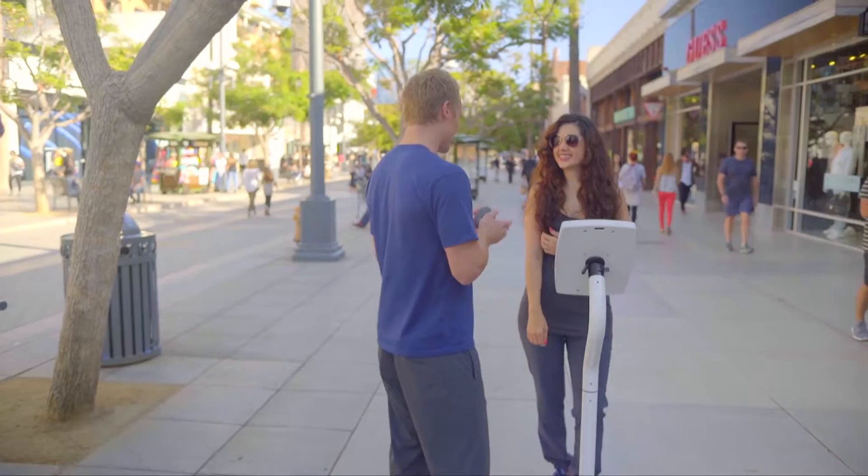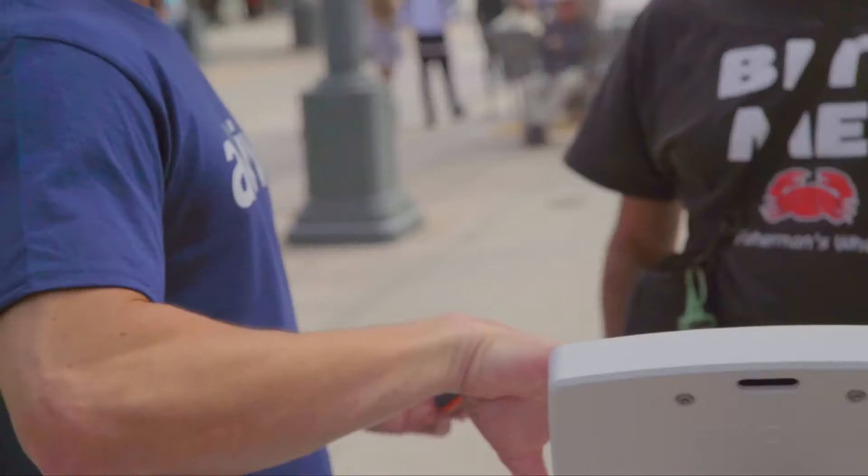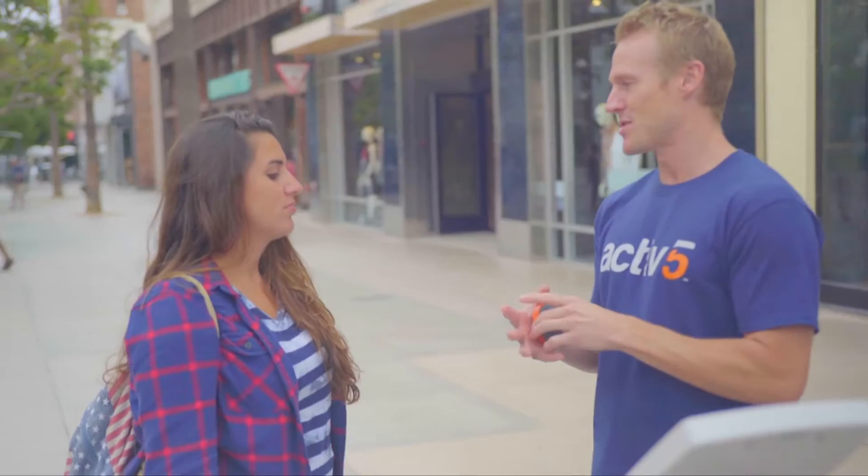So what we're trying to do is make exercise available anywhere. We created this app and the device where you can do it in your apartment, in your dorm room, whenever you want. And also make it efficient so you can do it in five minutes or less. This is the device, and it's connected via Bluetooth to our app. There are three sensors in here, so it knows exactly how much pressure you're applying.